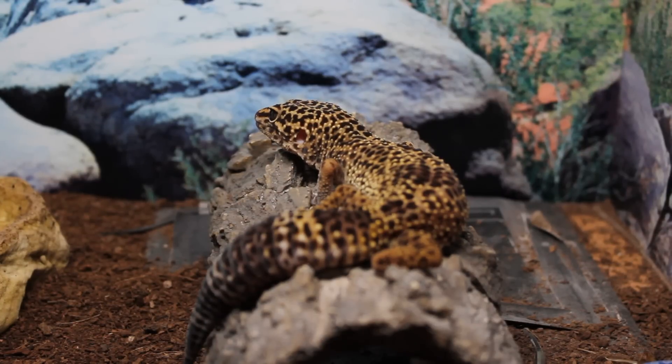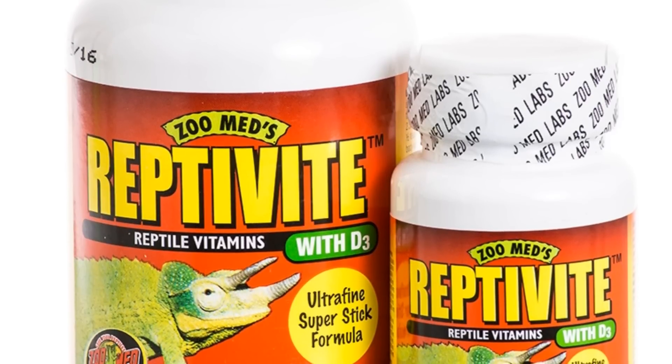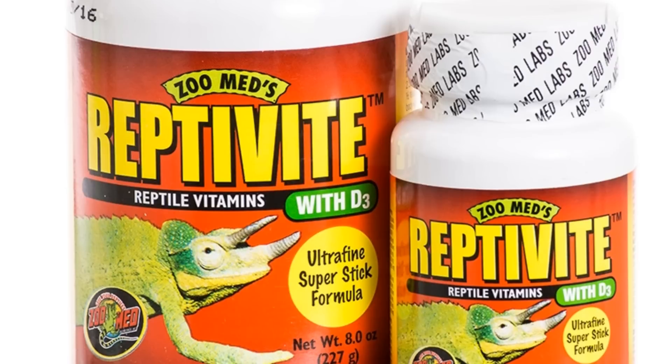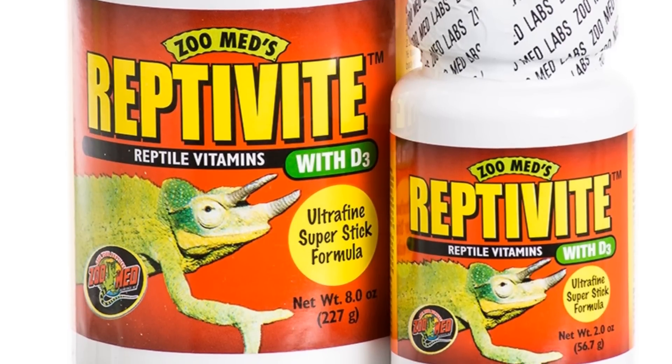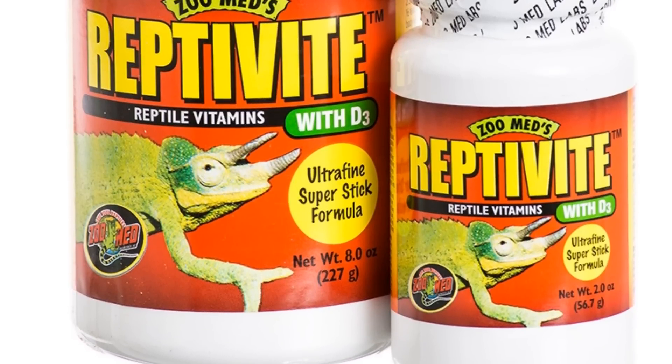Welcome to today's video where we're going to go over a highly debated subject of whether leopard geckos need UVB. The short answer is technically they don't need it, as synthetic D3 is a thing. However, I don't think it is as simple as that, so let's go over a few very outdated statements that come up every time someone tries to debate that UVB should not be used at all.